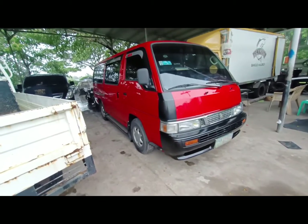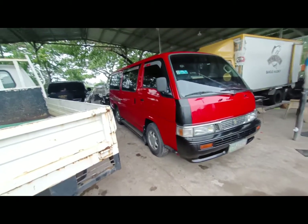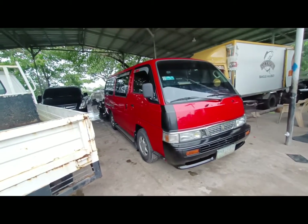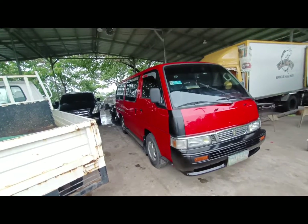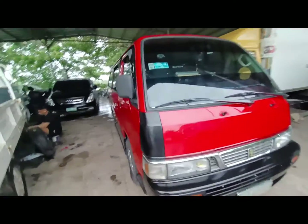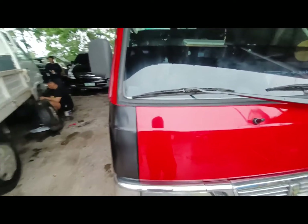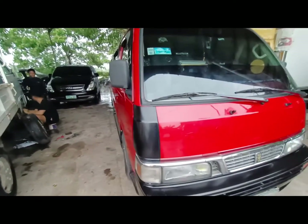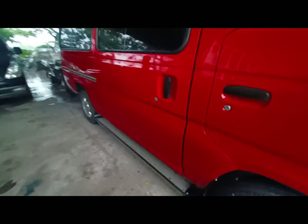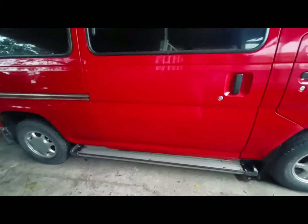Actually, satisfied naman po ako doon sa kinalabasan ni Blis. Nasunod naman po yung gusto ko na kulay saka yung style niya. Palalagyan ko pa po yan ng sticker na Nissan Urban — lihat saka sa likod mayroon din, then saka dito po sa gilid na ito lalagyan ko rin po ng sticker — Nissan Urban Escapade. Medyo malaki po.